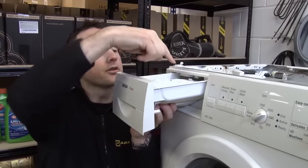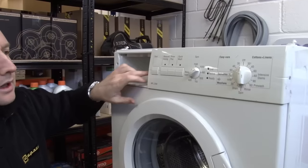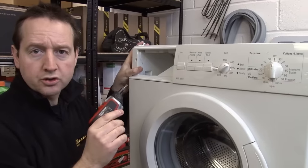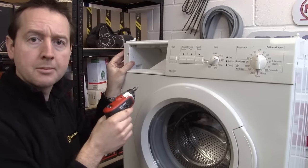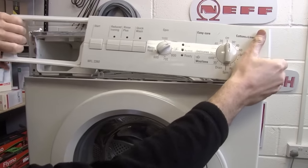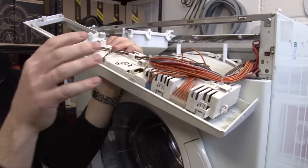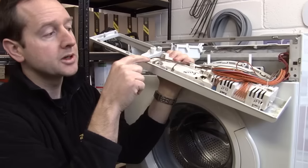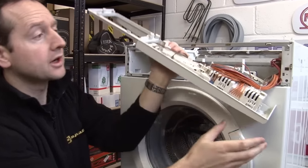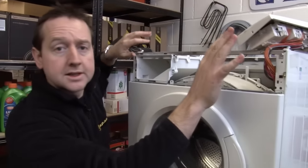Remove the soap dispenser — there's just a little catch there and that comes away. Then I've got three screws here and one on this end to take the fascia away. Do keep all your screws separate so it's much easier to remember where they came from when you're putting them back. The fascia just comes away and you can see the control module here. If you do need to disconnect everything, make sure you take a few photos beforehand so you remember how to put everything back together again. I should just have room to rest that on top so I don't need to disconnect everything.